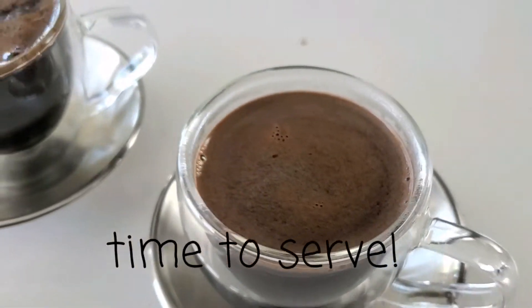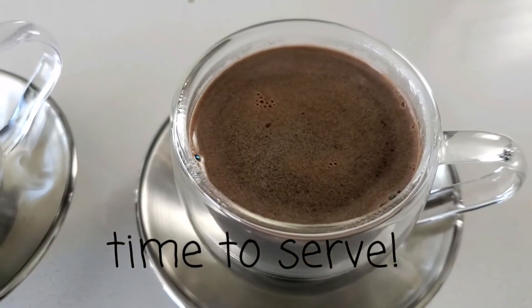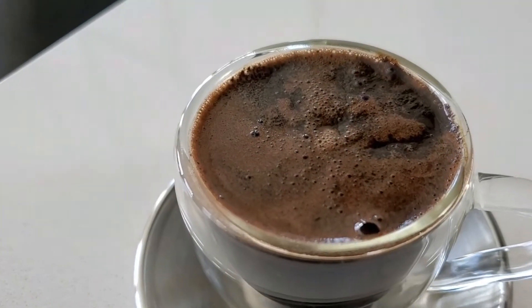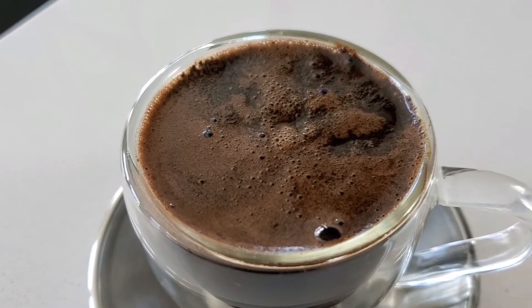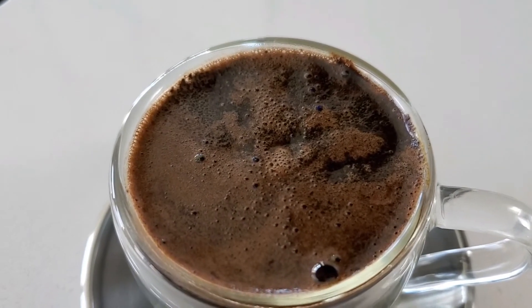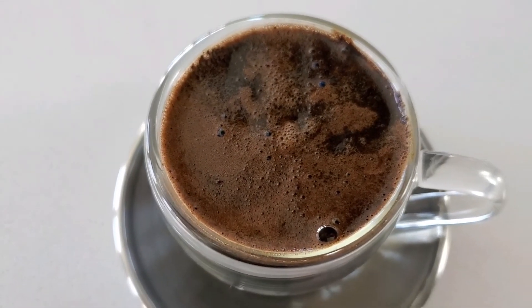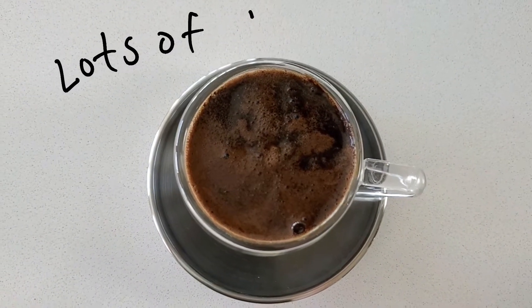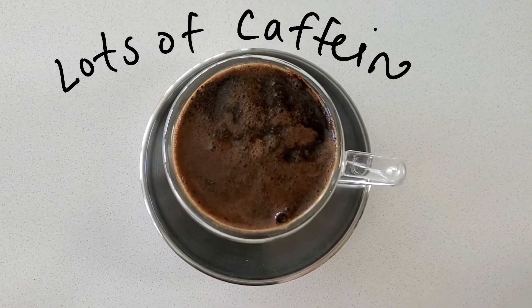So here we have two cups ready to go and be served. What's unique about Turkish coffee is that it provides many health benefits. Every cup of coffee consumed per day is associated with a reduced risk of developing type 2 diabetes. Additionally, it has lots of caffeine, so if you're a coffee lover, this is definitely the coffee for you.